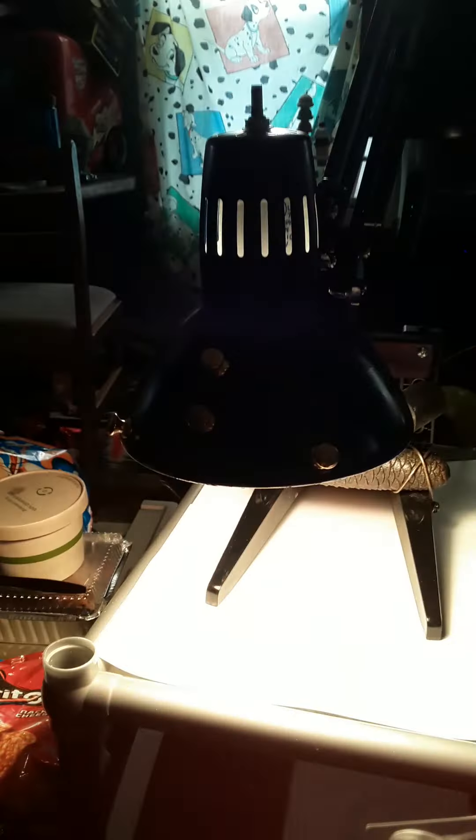I added an LED bulb to it, so see here — we got remote control. You got regular stuff and tons of colors.